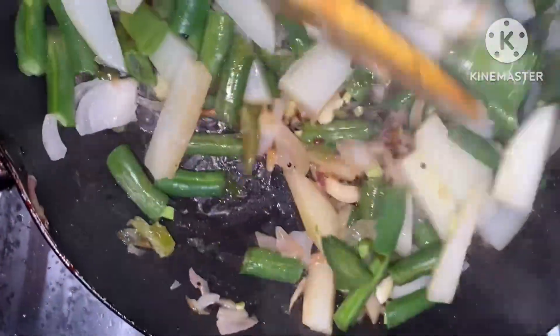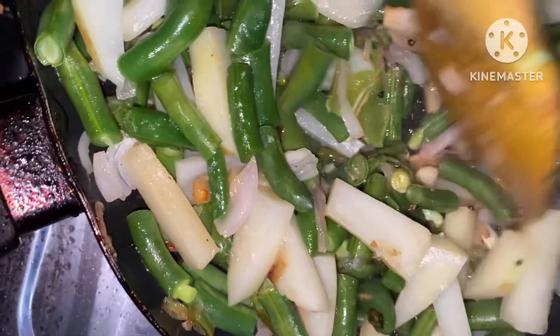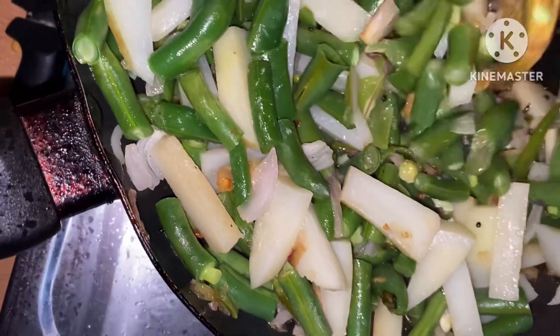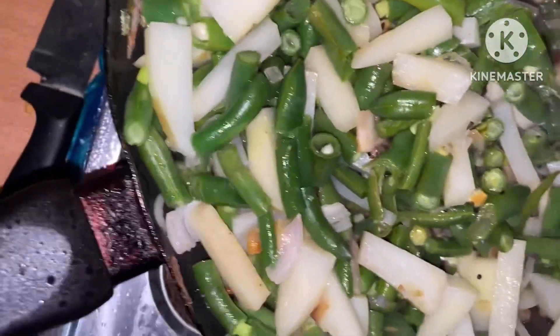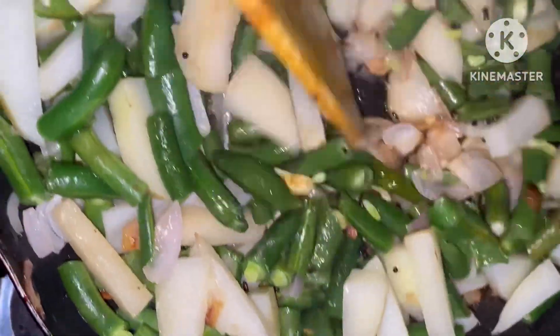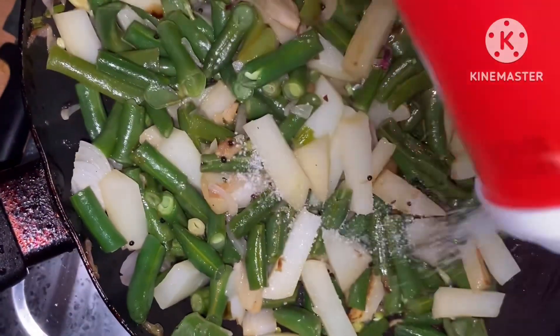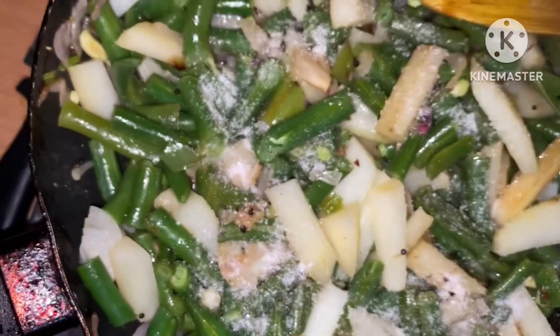First, the water is clean. After the water, add some water and put a gap to the ground. Now the water can be used to cover.